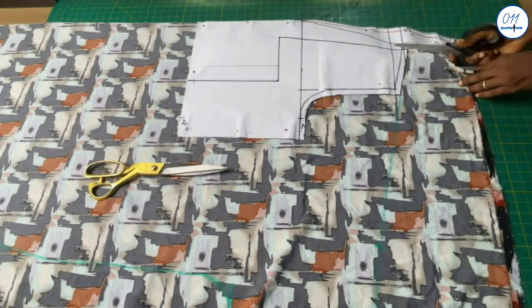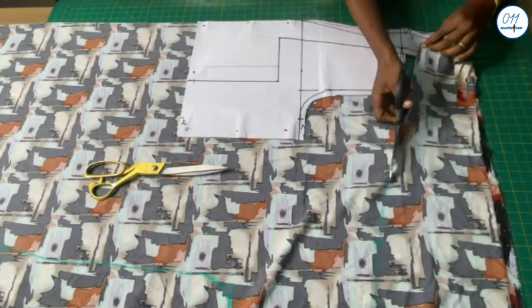I will now go ahead and cut out the front jumpsuit piece.